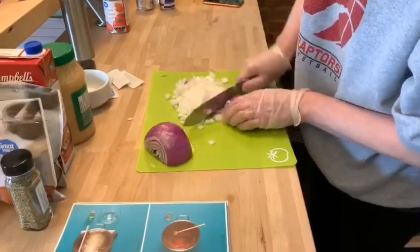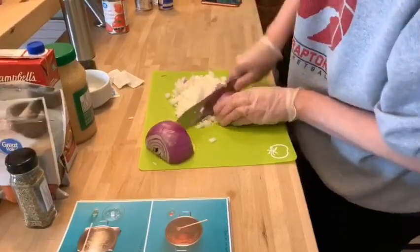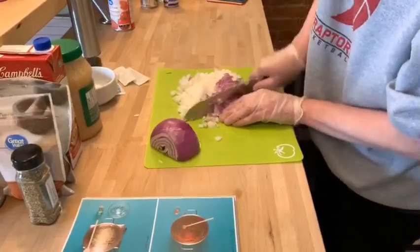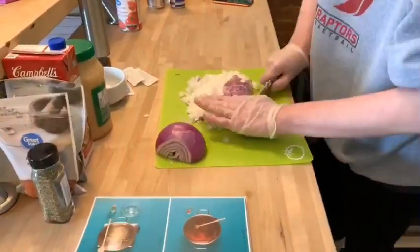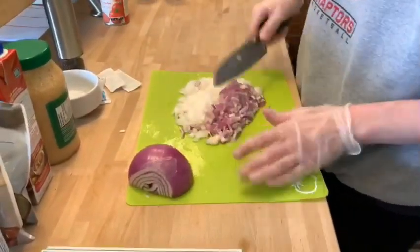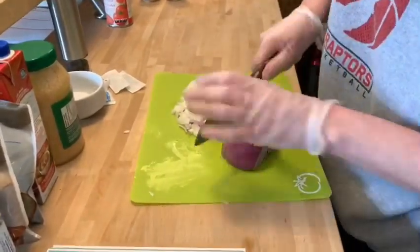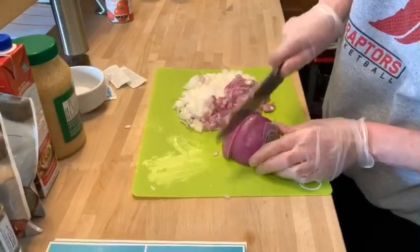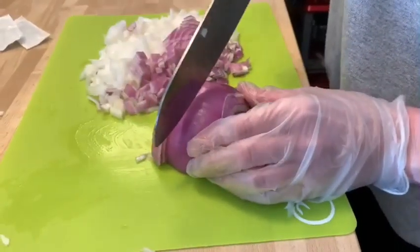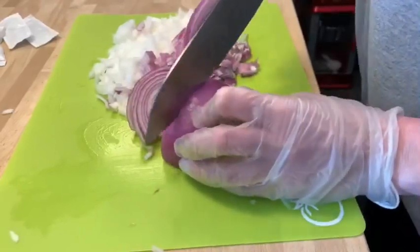One key thing with onions — there are so many different tips and tricks. They say refrigerate or get it really cold to cut it, but honestly the best tip is to make sure your knife is super sharp. Mine I still need to sharpen. The problem is if it's not super sharp, it'll press down on the onion and the juice spray is going to fly up — and that's what it is that hits you and gets your eyes watering.